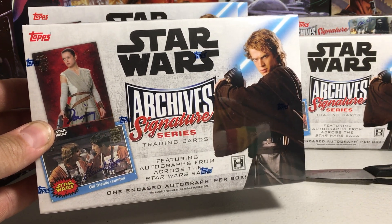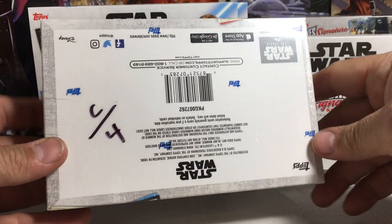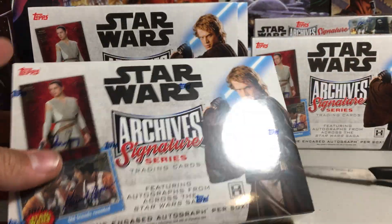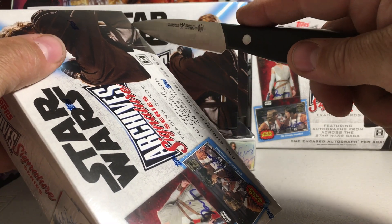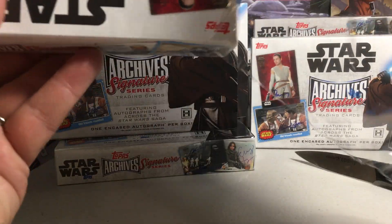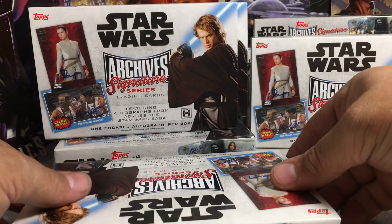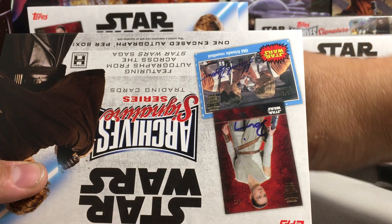Hey YouTube, Sandy Frank here and today opening up Hobby Box number four out of my case of Archive Signature Series. This has already been an amazing case so anything after this is pure bonus for me. Sometimes you can get really good cases of this stuff, and hopefully that's what this is — it's a really good case. Got this case from Blowout Cards by the way.